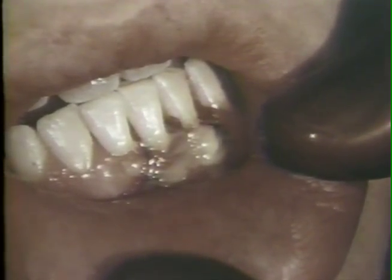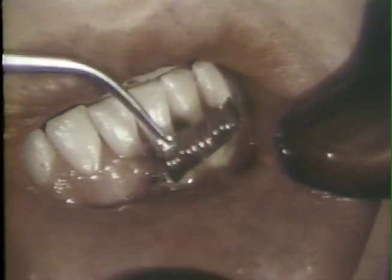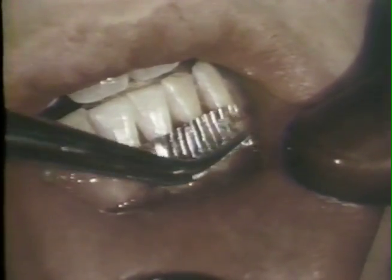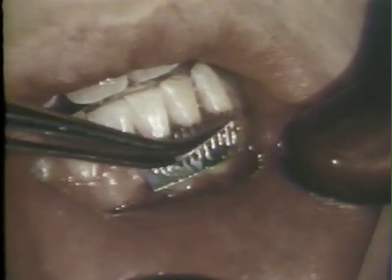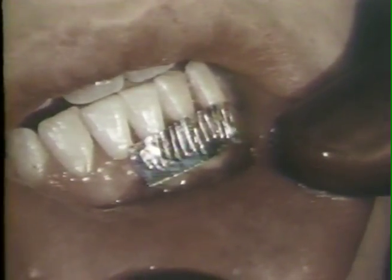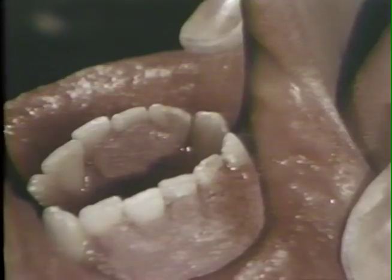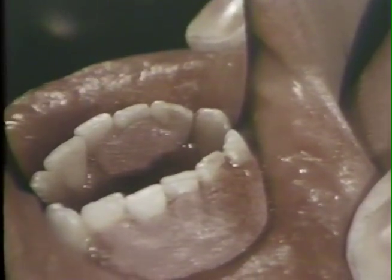Acromycin ointment is spread over the flaps and the sutures. Tin foil is adapted to the wound area and to the adjacent teeth. Surgical dressing is placed on top of the tin foil and locked in between the teeth with a plastic instrument. The surface of the dressing is trimmed with the lip to assure full freedom of lip movements. A small piece of lingual dressing has been placed to provide full coverage of the sutures and to help hold the labial dressing in place.